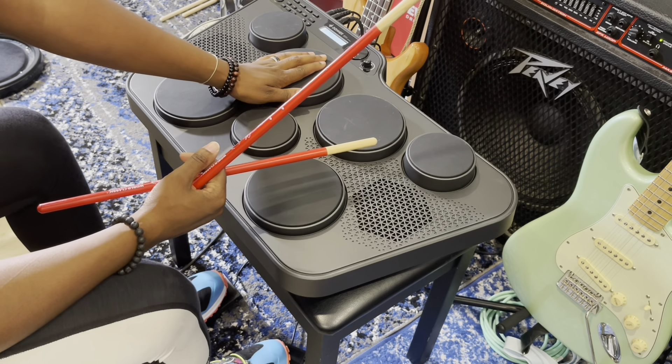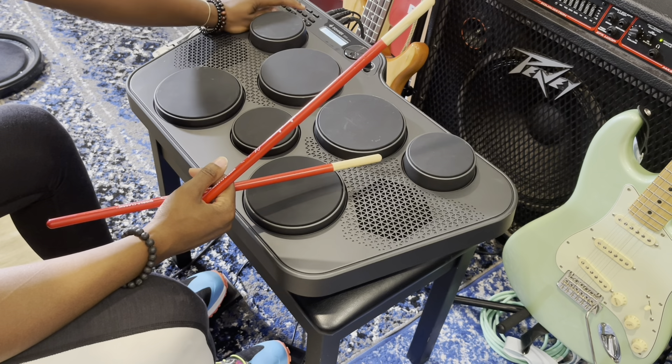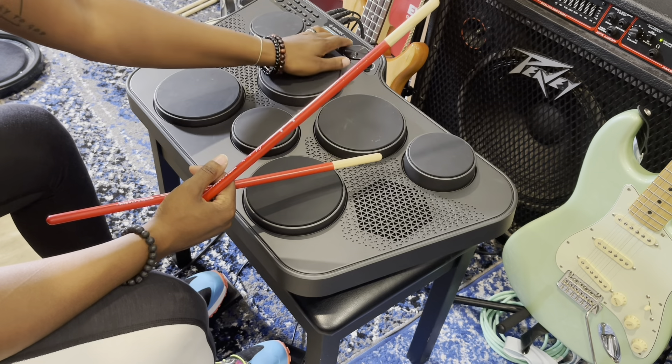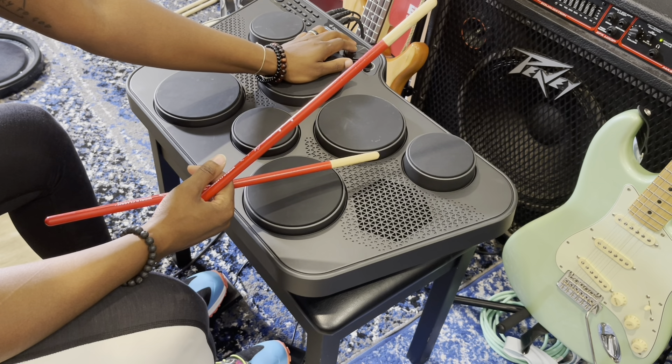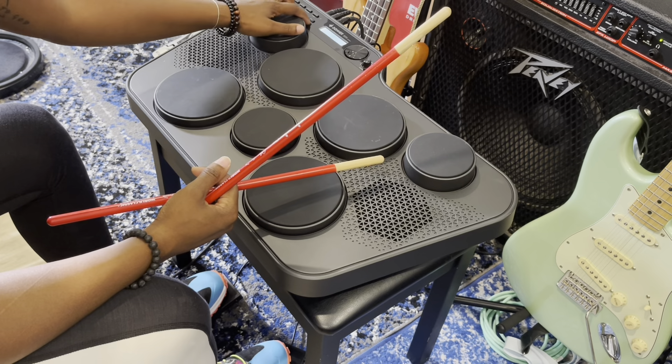I'm going through the different sounds and some of the different songs and different kits that come on this module already, so it's kind of cool. They provide you with a starting point so you don't have to look for everything yourself.